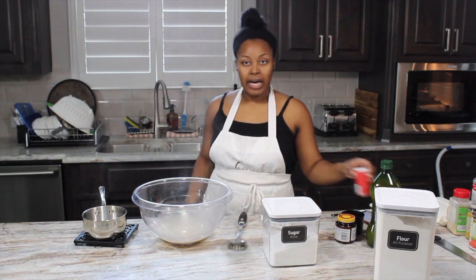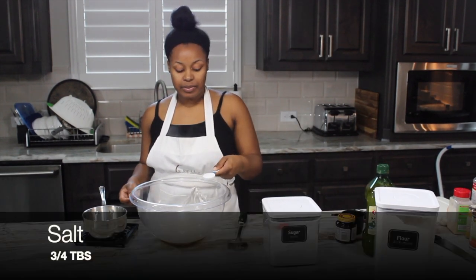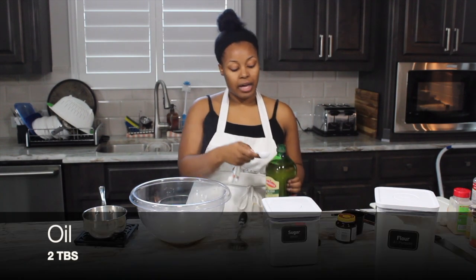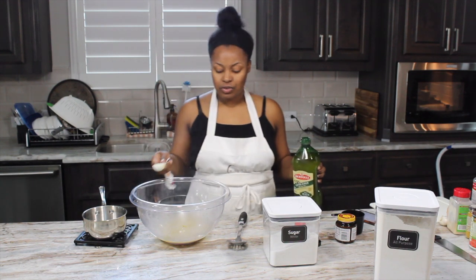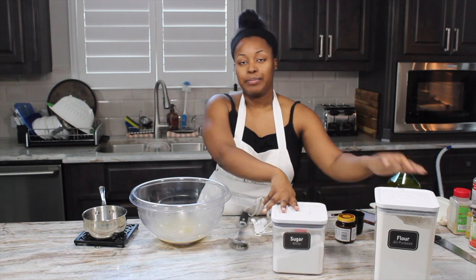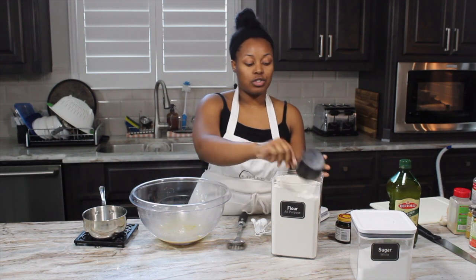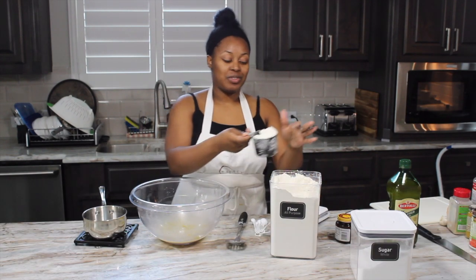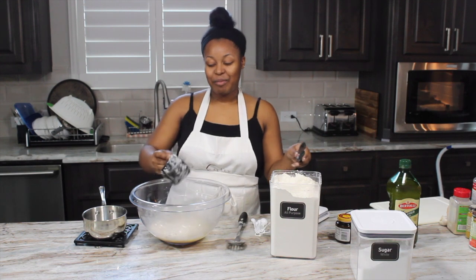Next we are going to add in our salt, oil, and then flour. We have three fourths tablespoon of salt, then two tablespoons of oil. You can use coconut, olive, or canola — it doesn't really matter for this recipe. And then we're going to add in three cups of flour. Overall you're probably going to end up using between five and six and a half cups, but we'll just start with three cups right now. Typically you take a knife and level everything off — so this is one cup.